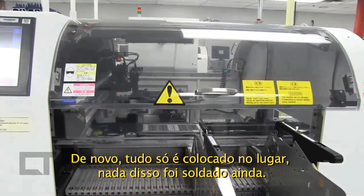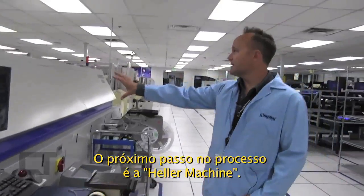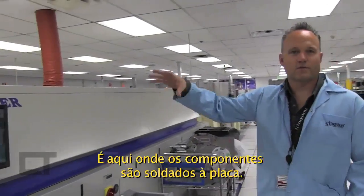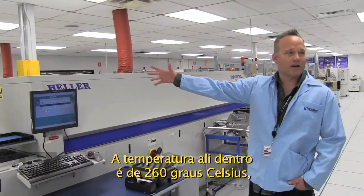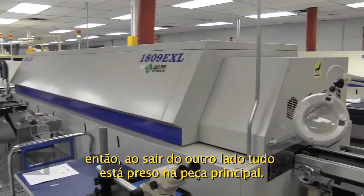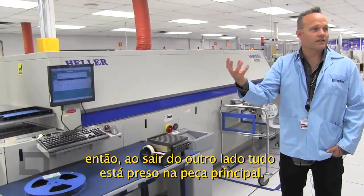Everything's been placed up until this point — nothing has been soldered yet. The next step in the process is the reflow machine. This is where the components will actually be soldered to the PCB. We cycle the temperature up to 500 degrees Fahrenheit, and when the modules come out on the other side, everything's been soldered to the PCB.